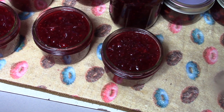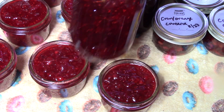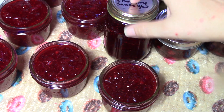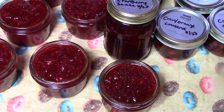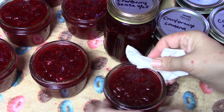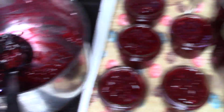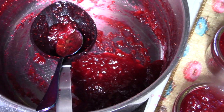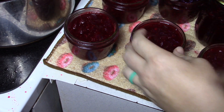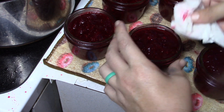Hopefully y'all can see just how beautiful this is. You might have heard some pinging — but they are not sealed for the shelf. Even if they seal sitting here, you do want to process them to be shelf stable. These are just absolutely gorgeous. This did make exactly six, with a bit extra for the fridge. My family and I can taste it and know what we have to give out as gifts.